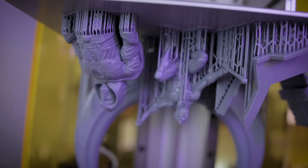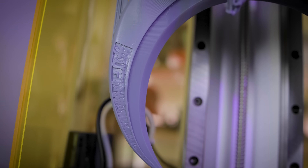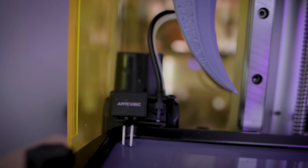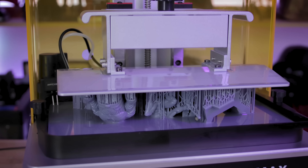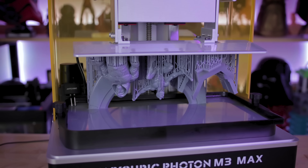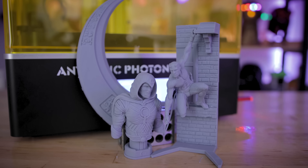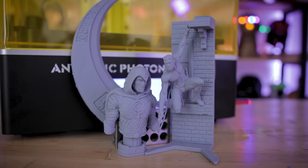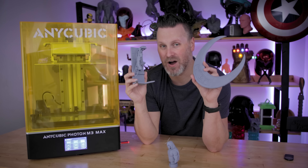I also wanted to mention that this is not a review video. This video is being sponsored by the folks over at Anycubic, so thank you Anycubic for sponsoring this video and passing this machine along for me to show off. So if you're in the market for a large resin 3D printer that has an auto feeder built in, like the M3 Max, I would definitely recommend checking out what Anycubic has listed on their website. I also have some links down below. Very excited to see more prints off of this — I'll be doing a follow-up in the upcoming weeks once I get some more prints under my belt. Let me know down below what you think about the M3 Max, because I'm so far pretty impressed with the results.